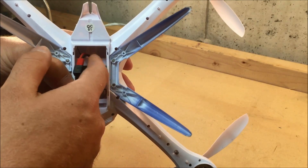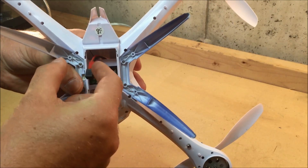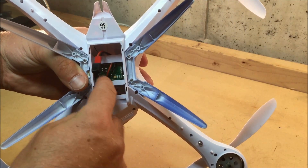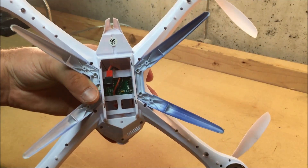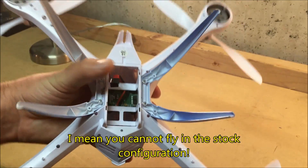If you wanted to, you could split the quadcopter and move the cable so it comes out at the front, and that way you could still fly the quadcopter in its stock configuration. But for now, we'll leave it how it is.